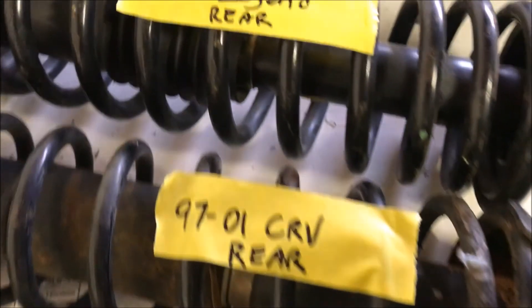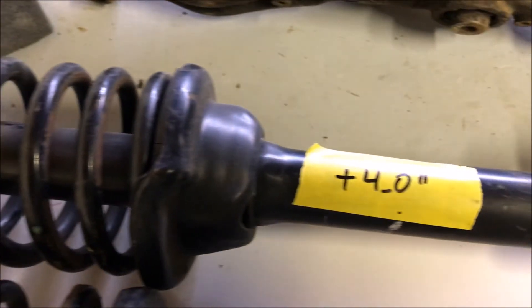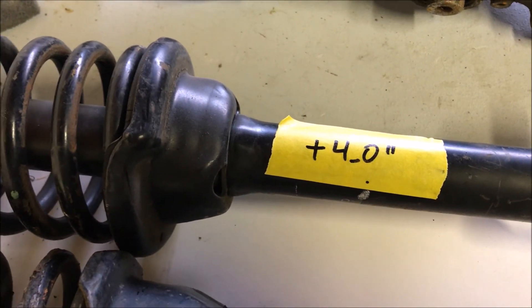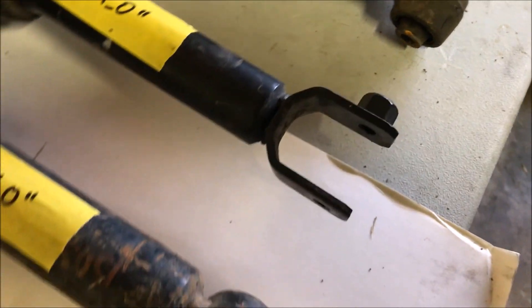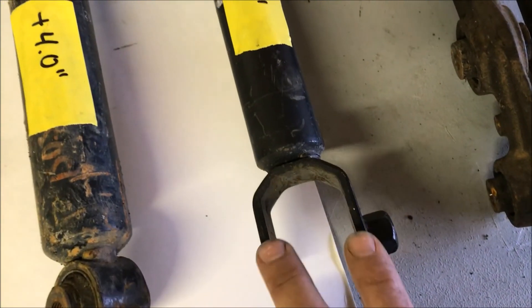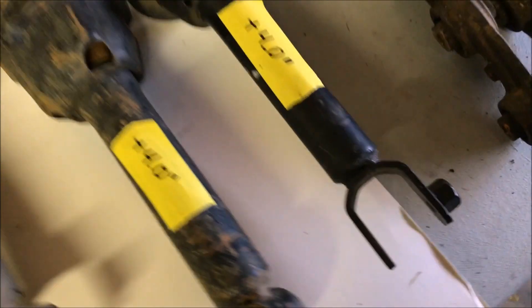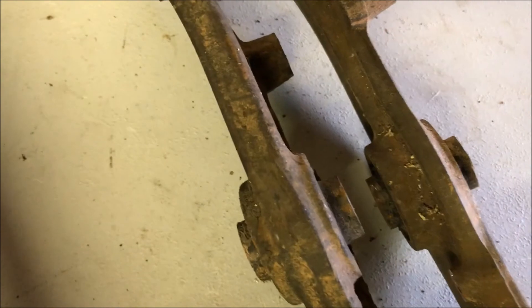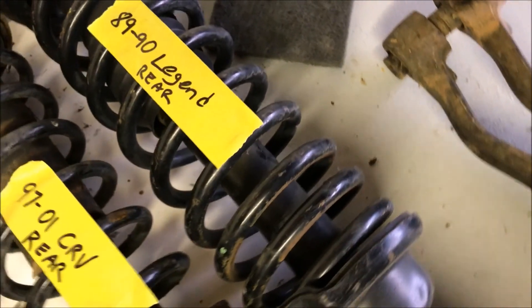That leads me to this last gem that I found at the junkyard — the Legend rear — which has the same four inches of height as the CRV but has the standard type rear lower control arm mount. This mount is actually the same width as the EK 96 to 2000, which is smaller than the EF and EG, but you can grind the lower control arms down a little bit to make them fit this strut. I think that would solve a lot of people's problems with running the CRV rears.